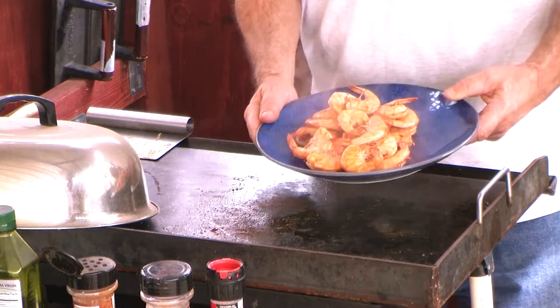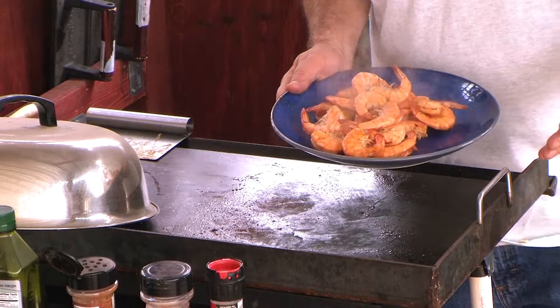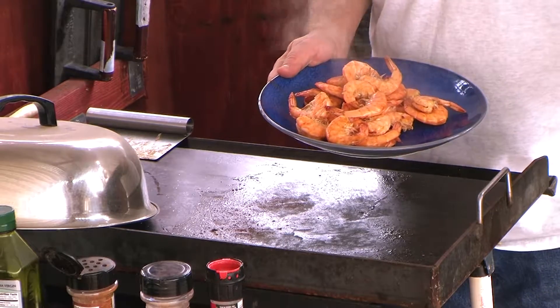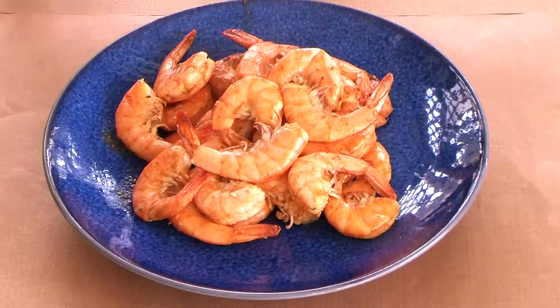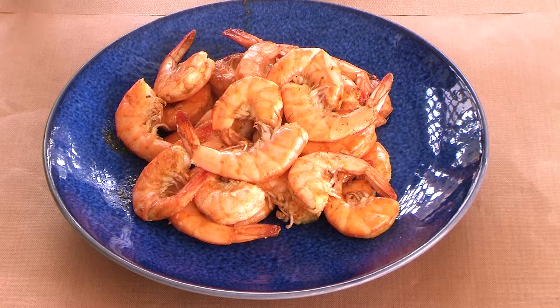There you go — look at that. Nice plate of shrimp with some cayenne pepper, paprika, and salt. There we go folks — Mike's grilled shrimp on a flat top grill. I add a little bit of olive oil, chili powder, salt, cayenne pepper, and I'm preparing that for a meal I'm having later. Amen, thank you.